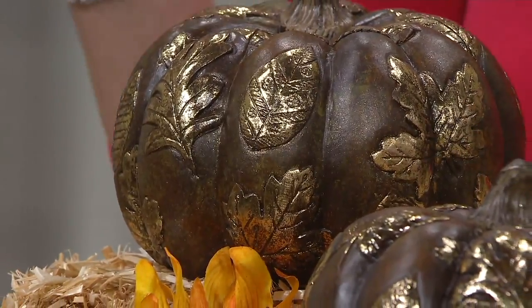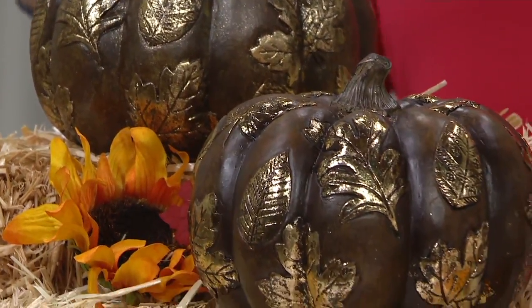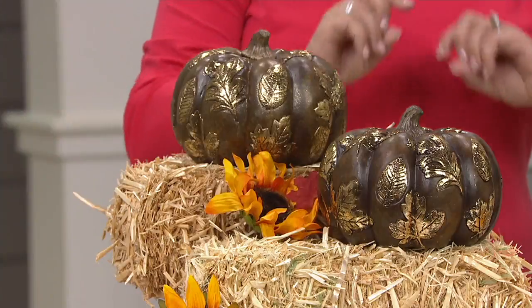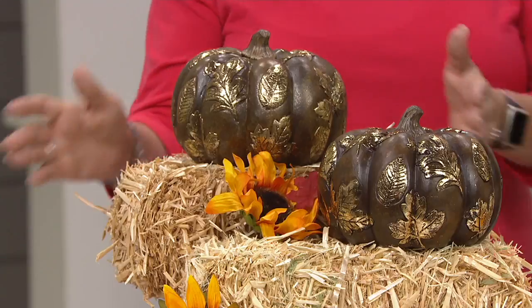You are getting two, so you can flank these on a mantle. I think these would be fabulous on a center table if you're doing Thanksgiving dinner, or even just all fall long. Put a couple of fall leaves down, maybe a flameless candle in the center, and you are done. These are made out of resin, so they're going to last and last and last — no carving necessary, just looking beautiful.